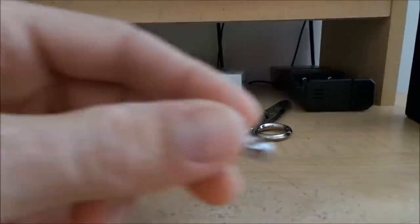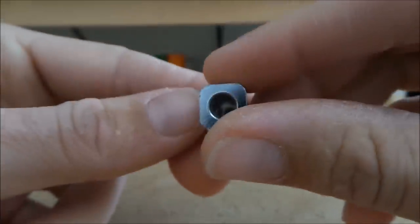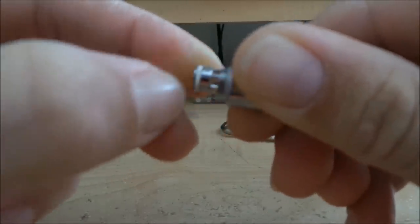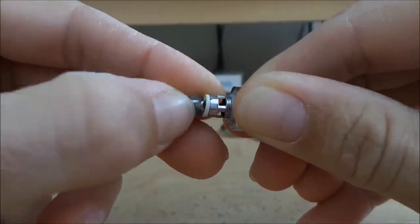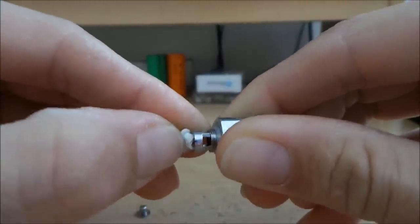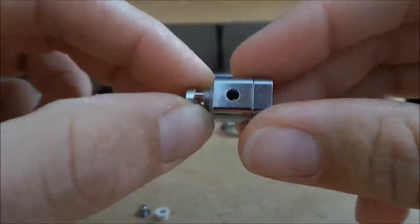I've already taken the coil out — you can see all the way through, nothing in there. I'll start by disassembling it. Take this piece here, jam your nail under it and it'll pop right out. Then pull your grommet out the same way. That's the head fully disassembled — very simple, very easy.